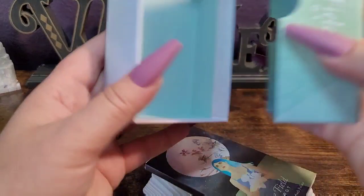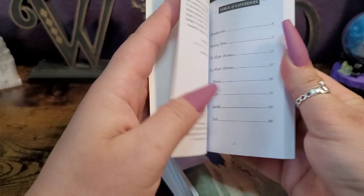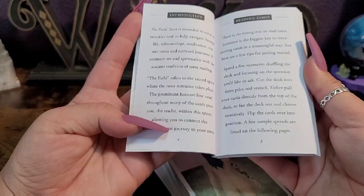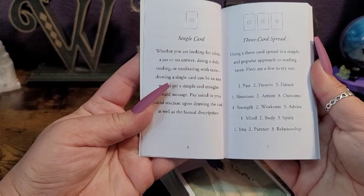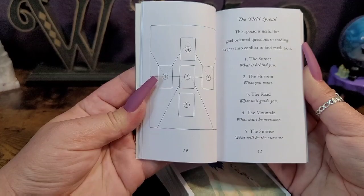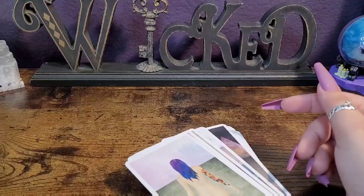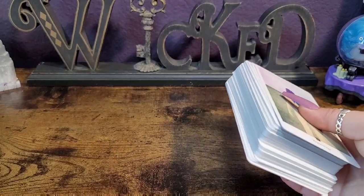Before we get into the deck itself, let's have a quick look at the guidebook. It has what we saw on the back of the deck: a single card spread, three card, and the Celtic Cross. It also has its own field spread, which is awesome. Then it goes into the card meanings — short and sweet, but we'll get into the meanings after the flip-through.